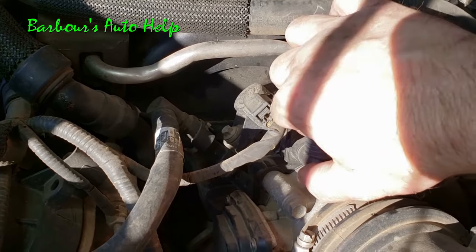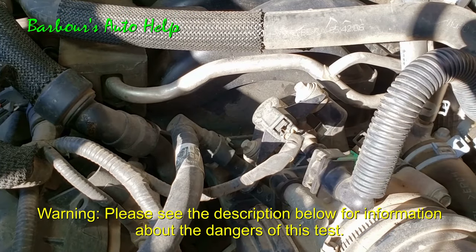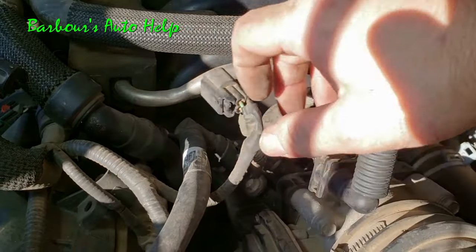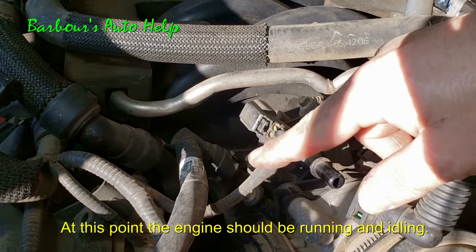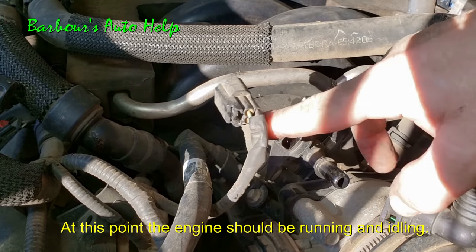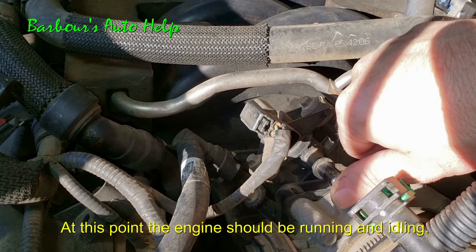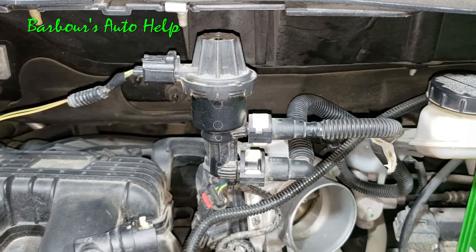The first thing you want to do is remove the vapor delivery tube from the EVAP purge valve — this is the tube that comes from the gas tank, or to the EVAP canister, excuse me. Once that's done, go ahead and start the vehicle and disconnect your EVAP purge valve electrically, so you know for sure it's not getting any kind of signal. If this circuit is shorted out or anything like that, it's not getting a false signal keeping the valve on — it's totally separated electrically from the vehicle. Then just take a wet finger, wet your thumb a little bit, put it over the port. If you feel any vacuum whatsoever, that valve is faulty — it's leaking.